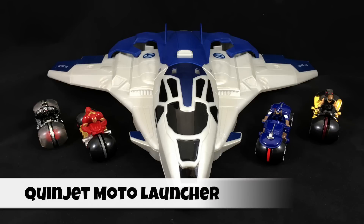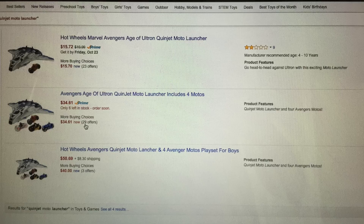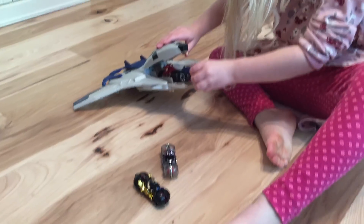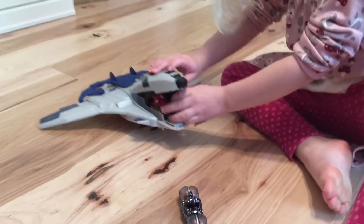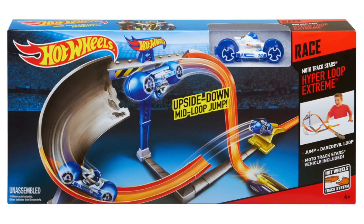Hey look, it's the Hot Wheels Avengers Quinjet Moto Launcher. For boys! Actually, it's just the one Amazon listing that says 'for boys' — that's not part of the official title. They call it a Moto Launcher because it's based on the Hot Wheels Moto Track Stars toys that have that same weighted big wheel design.